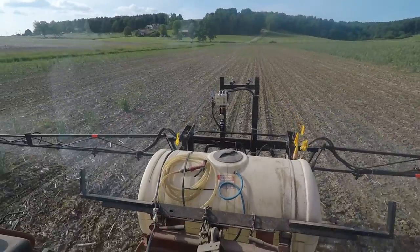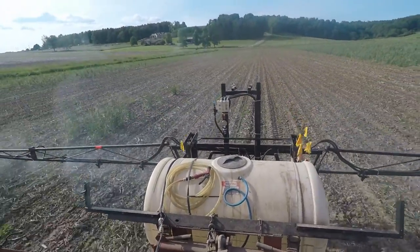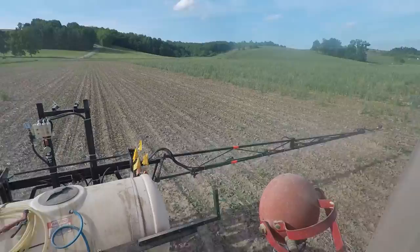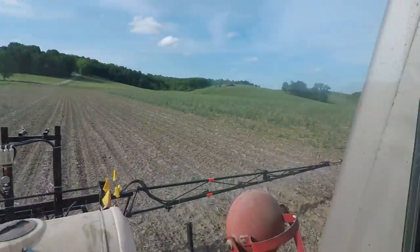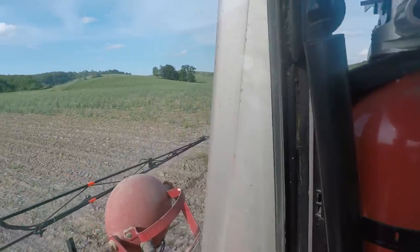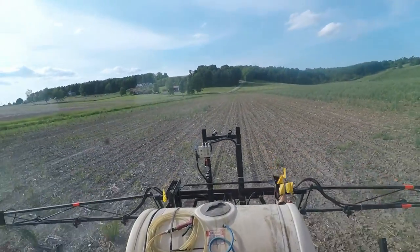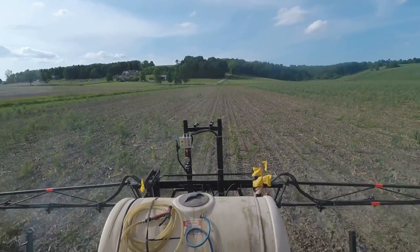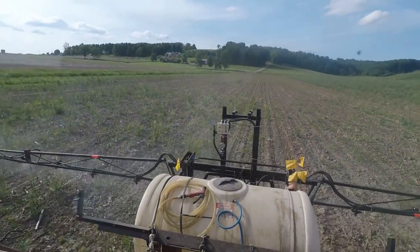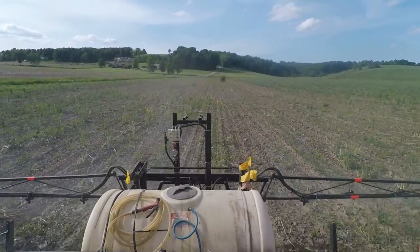I can't tell if those nozzles ever get plugged. The other ones I can glance out there and I can see a mist, right? But I can't see those, so the only way I know that they're working — if one of them gets plugged a little bit, then that ball will drop. That's how it works.